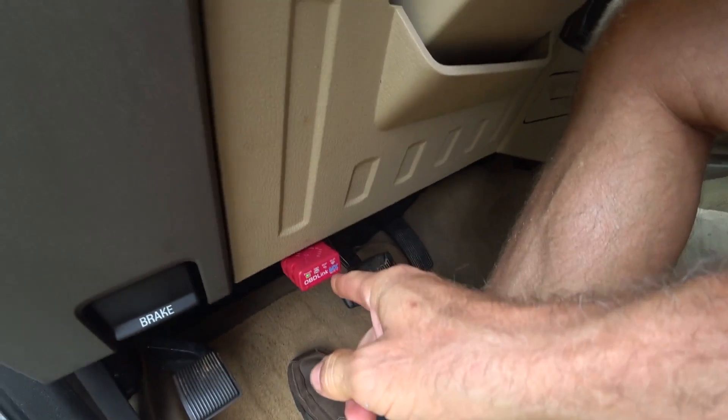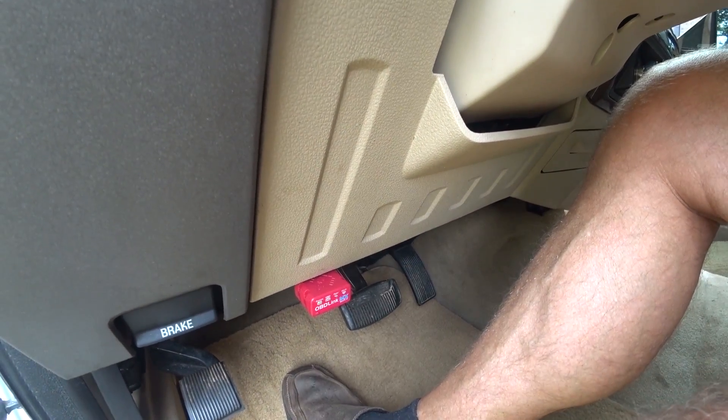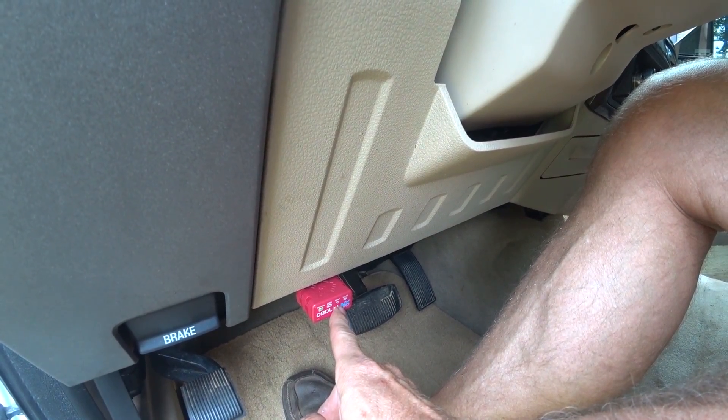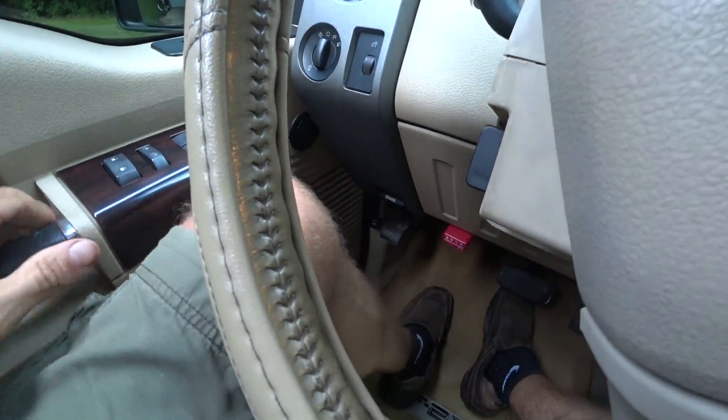I also got this new OBD2 reader — it's Wi-Fi. I'd rather have the USB model or Bluetooth, but this seems to work well also, so I'm going to use it in my truck to read codes and reset things.